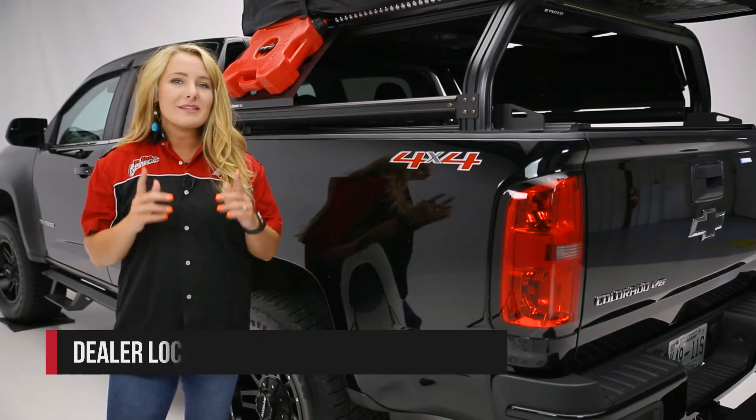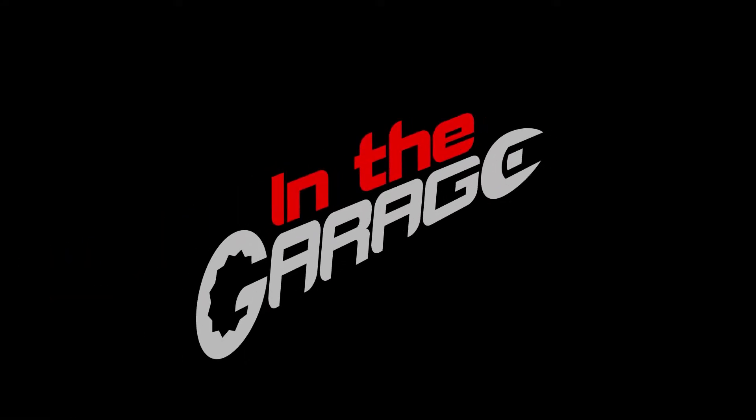And if you have any questions or comments, we'd love to hear them. Thanks so much for joining us on this episode of In the Garage.